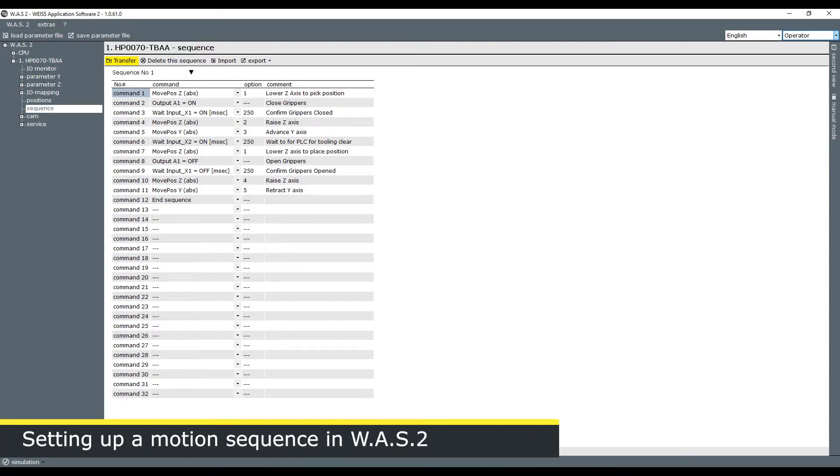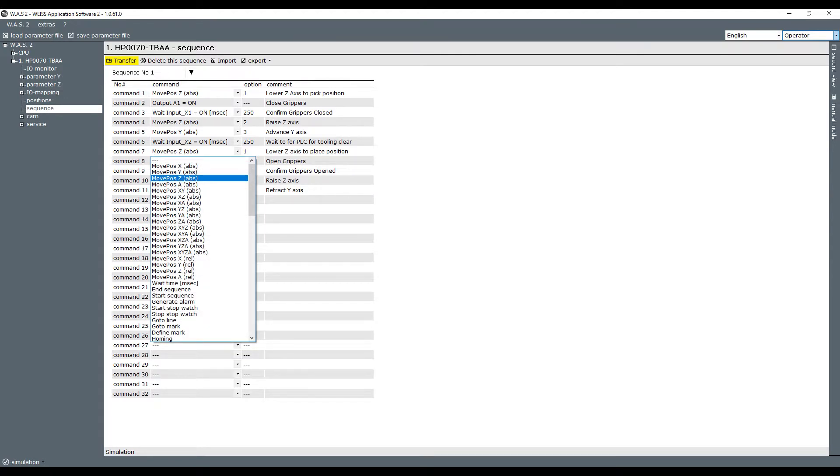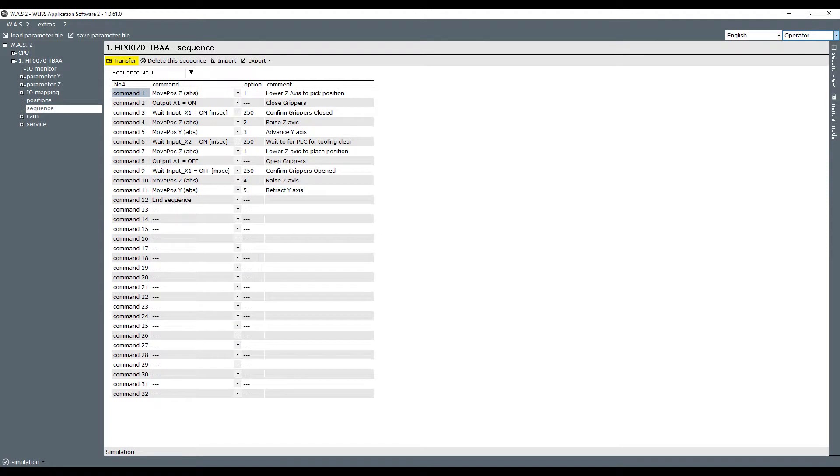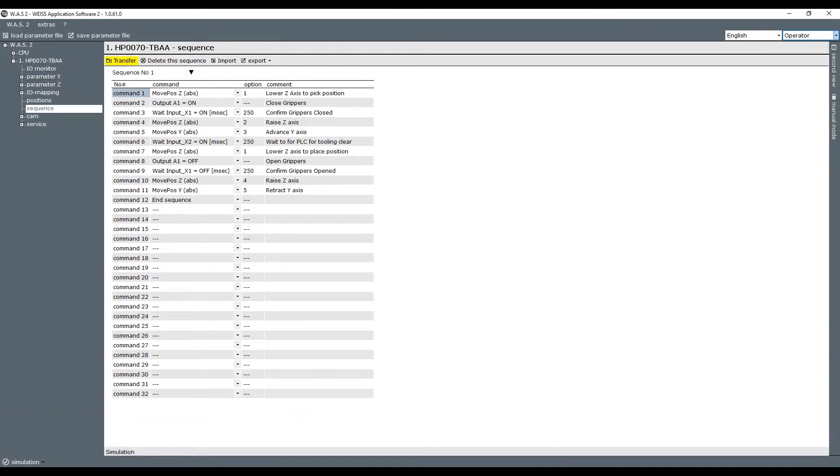This screen shows you how to develop a sequence — a step-by-step list of all the commands you expect to perform, selected from a drop-down menu. You can select an absolute move to position or a relative move, set I/O to wait for an input or set an output. Those I/O options are available as either digital commands (for example, Ethernet IP communication) or discrete I/O wired directly back to the unit through optional I/O modules. In our example sequence: lower the pick and place, close the grippers with an output, wait to confirm grippers are closed, raise the Z axis back up, move the Y axis forward, wait to confirm clearance below, lower down, open the grippers, confirm they're open, raise back up, and retract the Y axis. Very straightforward and easy to set up.